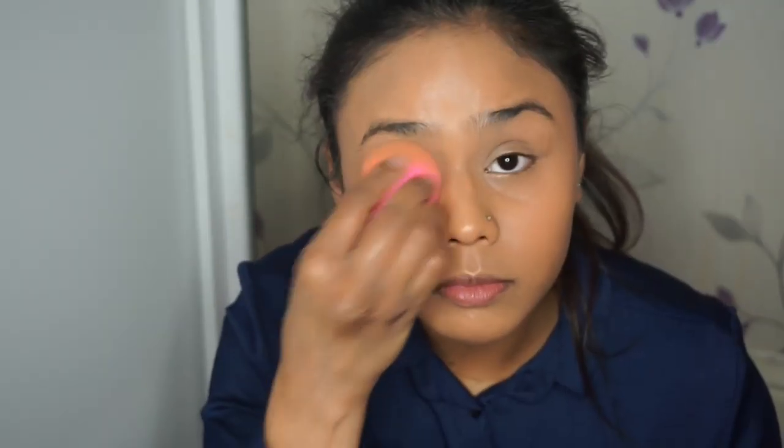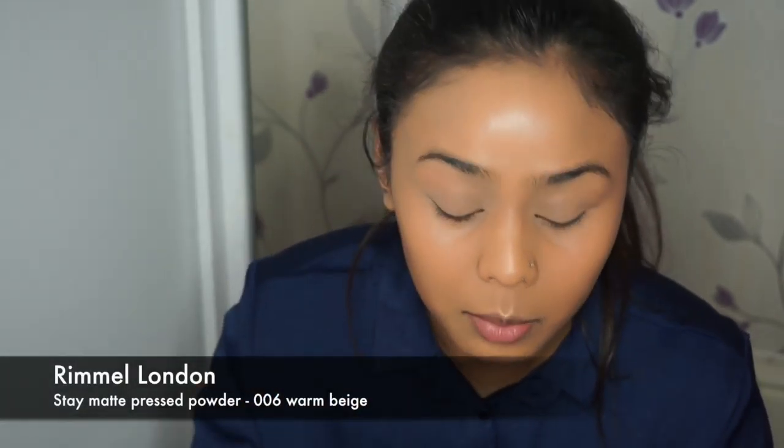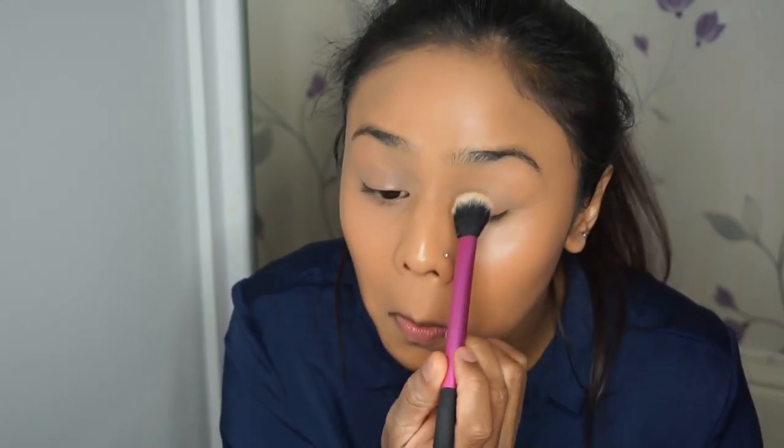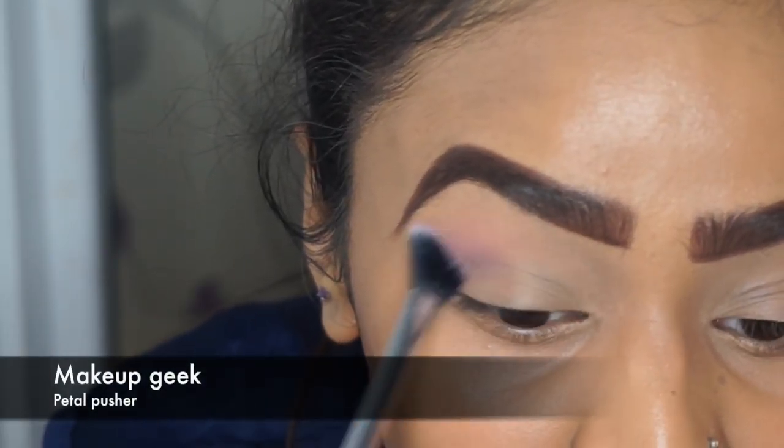Now I'm going to prime my eyelids for eyeshadow. The eye primer I'm using is Smashbox 24 Hour Primer — I've started putting this on the back of my hand, warming it up with my finger, and then applying it to the eyelid rather than going directly from the tube to the eyes. I'm just setting that with Rimmel London Stay Matte Pressed Powder in shade 006 Warm Beige.